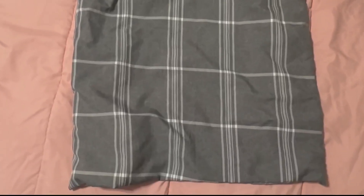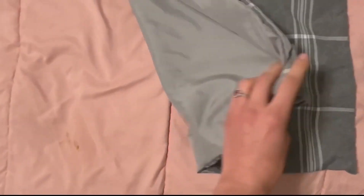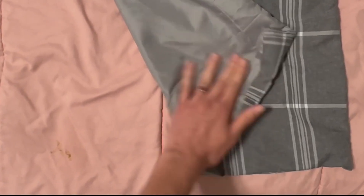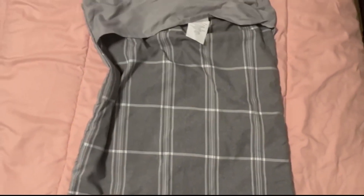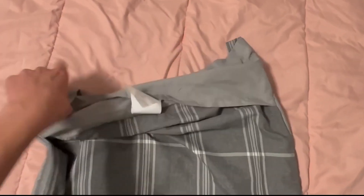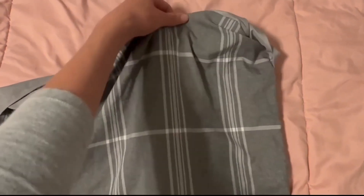Hey guys, let's compare these two pillowcases. This first one is the HIG Modern Plaid Pattern Pillowcase. It comes in a pack of two and it's a silk satin material, so it's really great for your hair and skin, and it has an envelope pocket.